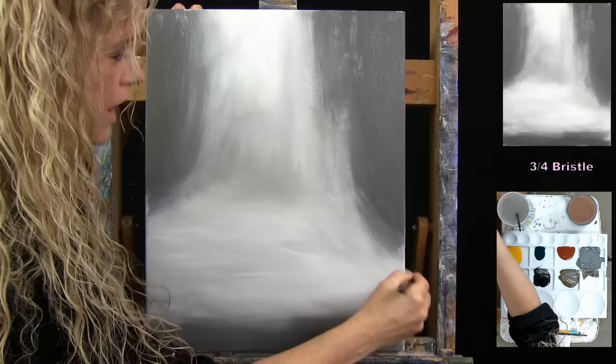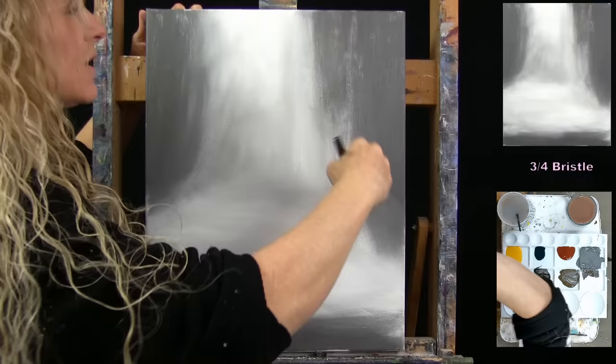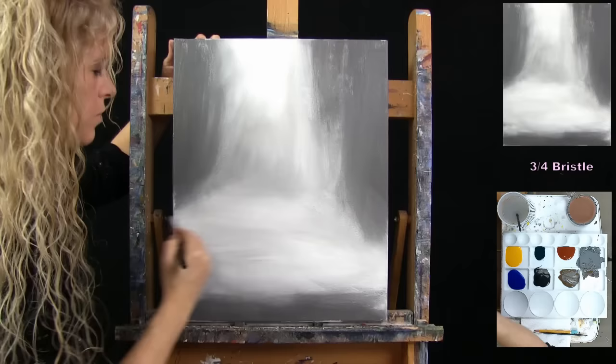Once you've got this on, don't worry about it being perfectly blended. We're going to be using this same large brush for the next step, so wash and dry it and get ready.